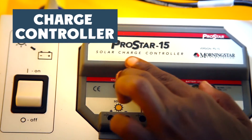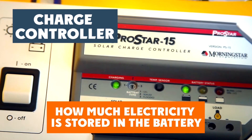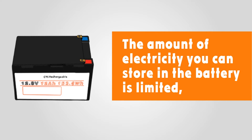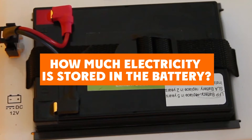Now that the system is on, let's look at the charge controller. The charge controller tells you how much electricity is stored in the battery. The amount of electricity you can store in the battery is limited, so use it wisely. We want to be sure there's enough electricity in the battery to keep the lights on all night. So how do you know how much electricity is stored in your battery?